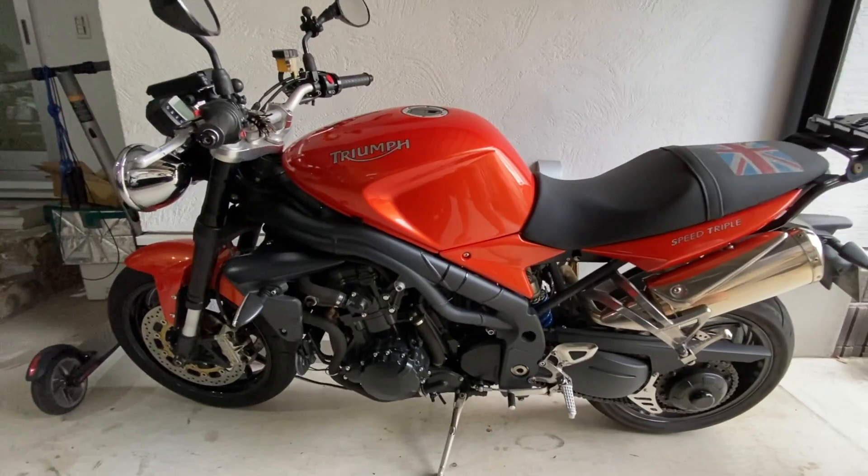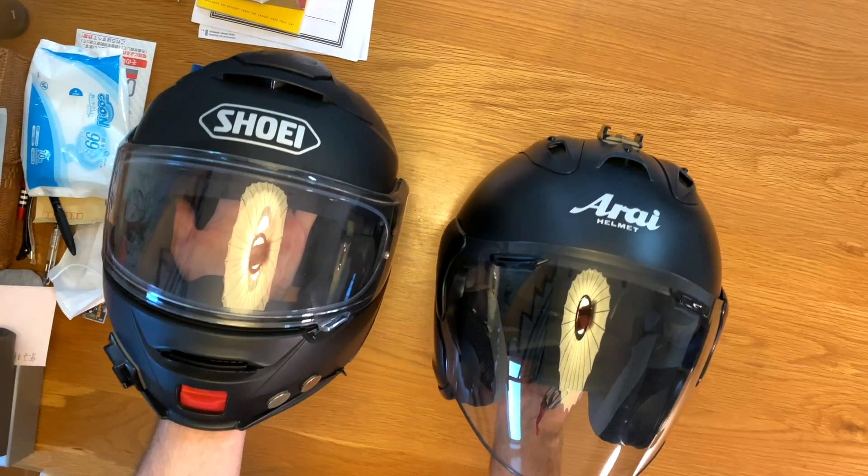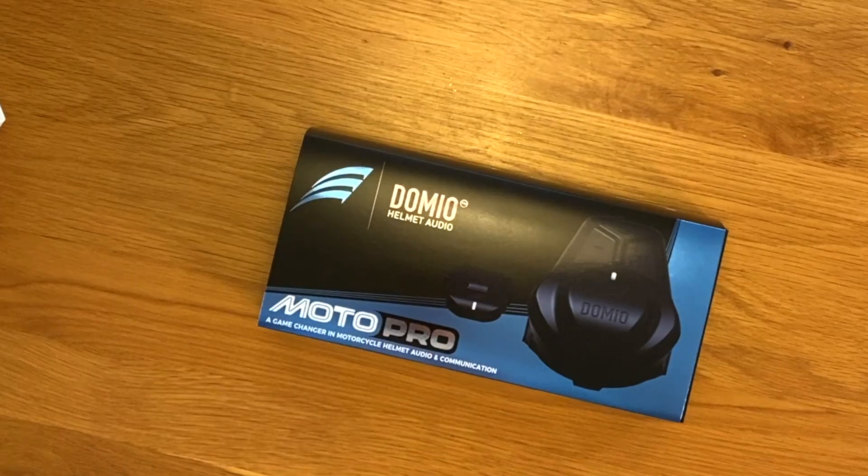We're going to test out the Domeo on a few different bikes and a couple of different helmets, but first, let's check out the product itself.